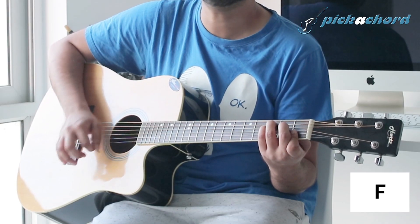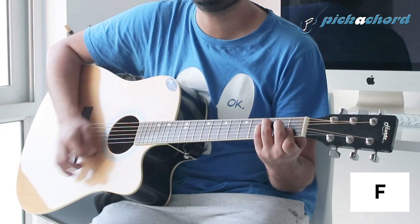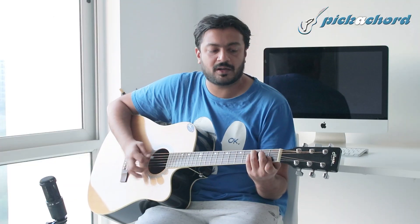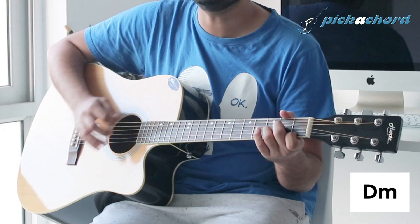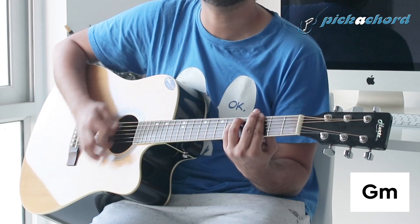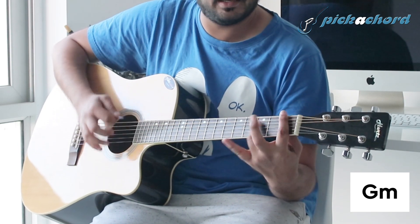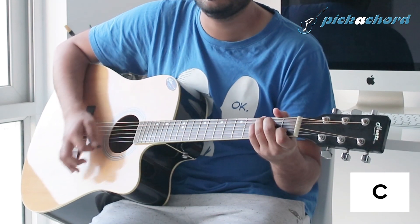So let's see which chord is starting — it starts with the F chord. Now I have D minor chord. And this will be an A sharp major chord.